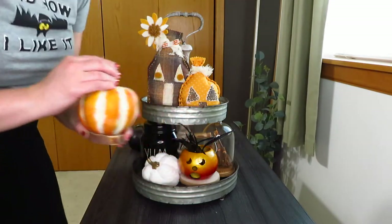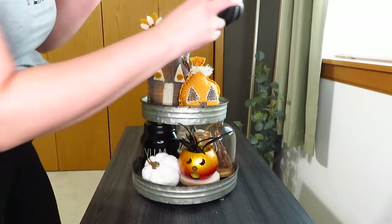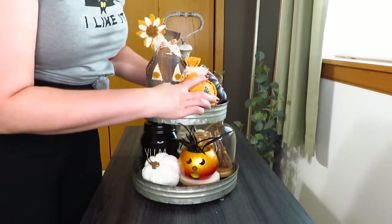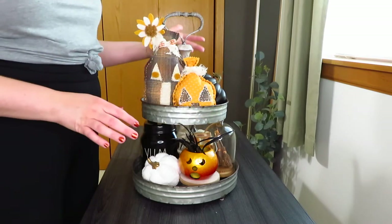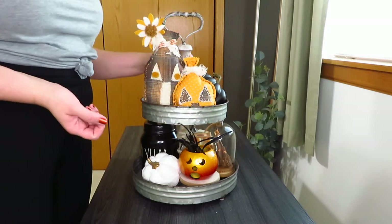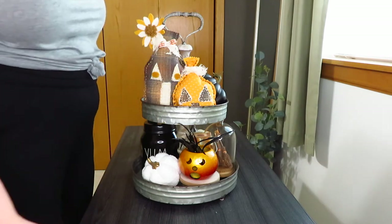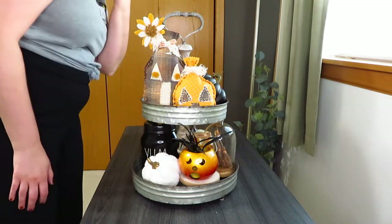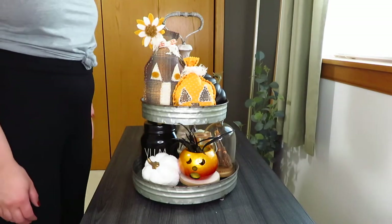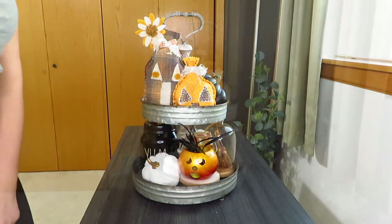To fill in the back I added one of these striped pumpkins on a little riser to give it some height, and then I added a black pumpkin on the other side to fill that in a little more. I didn't put anything behind it because it's so tall you wouldn't really see it. This one wouldn't be too hard to 360 if you just put something right here, but for me this is all I need.